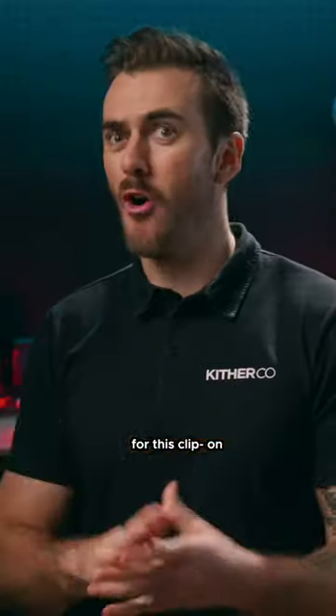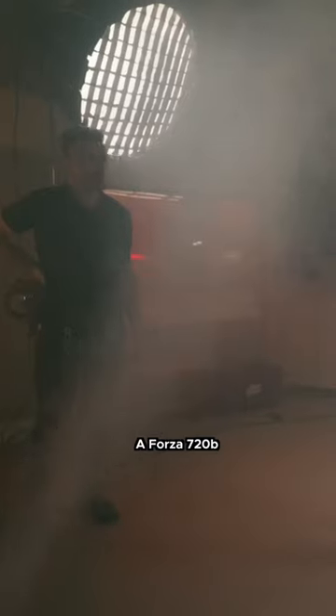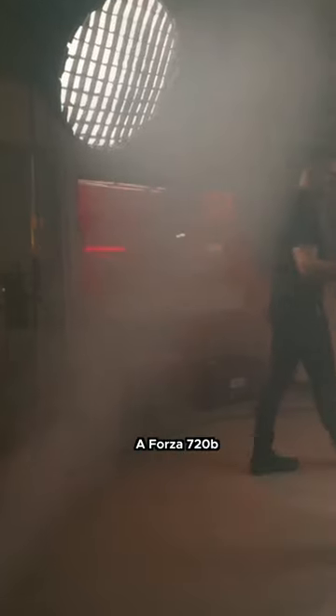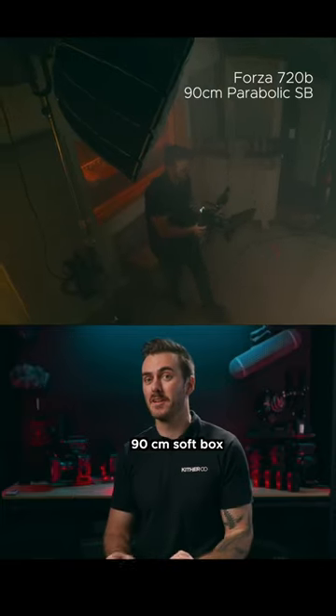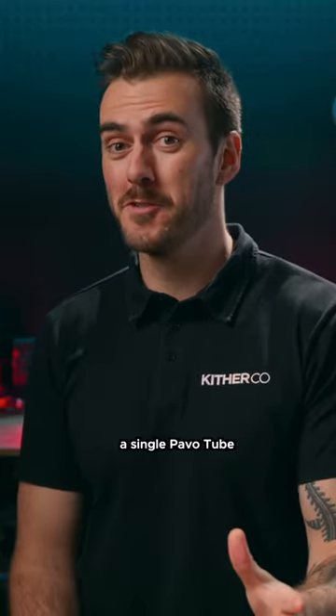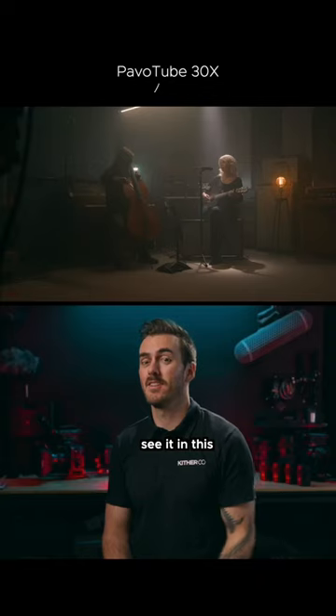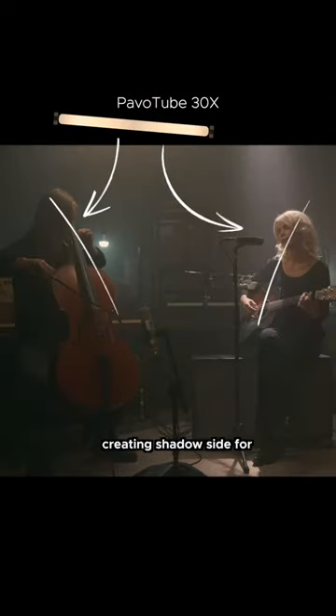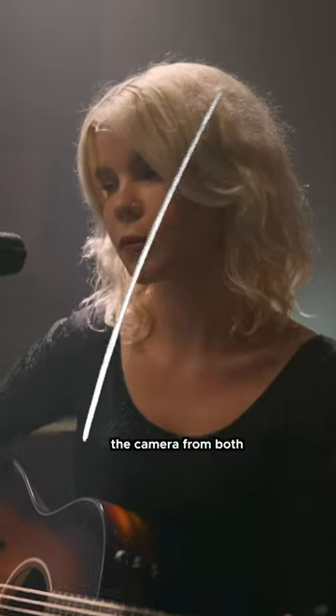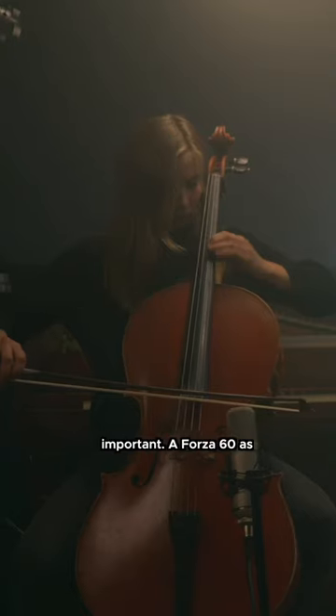Lighting setup overall for this clip: a Forza 720B providing some very soft ambient lighting through a 90 centimeter softbox. A single Pavo tube just over Lucinda's head — you can see it in this shot here — acting as a key light for both Lucinda and Ella, and creating shadow side for the camera from both performers, which is really important.